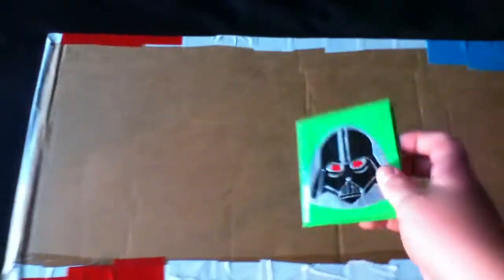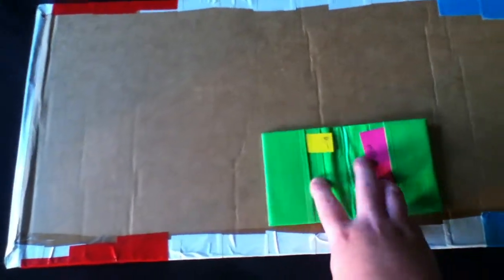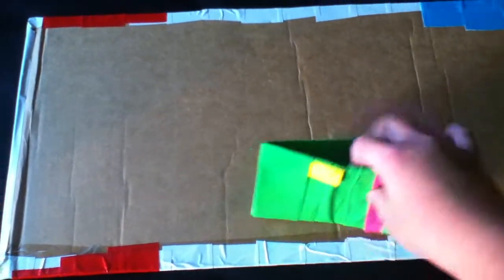This is an order — the mini wallet. It's Darth Vader covered in clear tape, with two pockets on each side and a billfold.